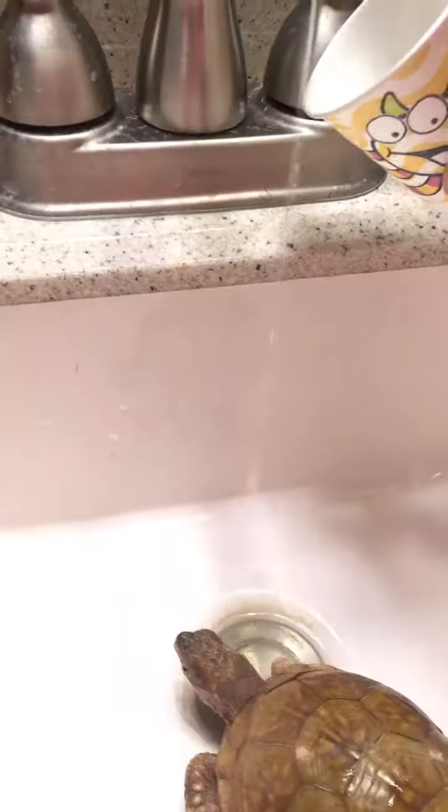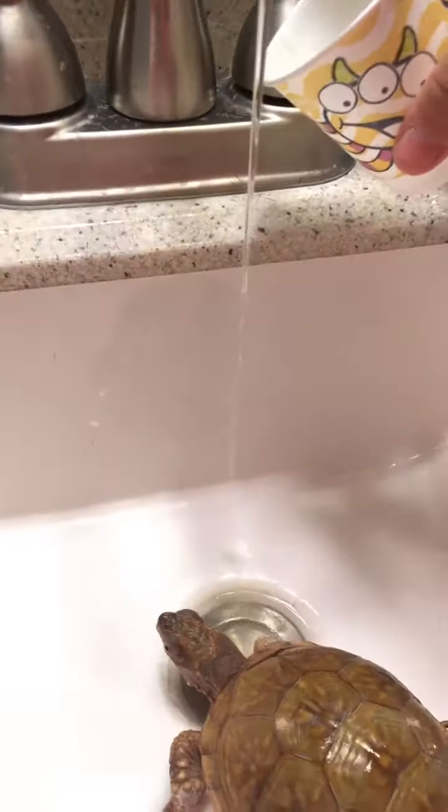I'm just going to bathe him right now, and by that I'm basically going to be grabbing a cup, fill it up with a little bit of water, and this might run on him, but that's okay. So I'm just going to dump it on him, fill it up — you don't want too much — and then dump. This will get all the extra stuff. I'll see you guys when I'm done bathing him.